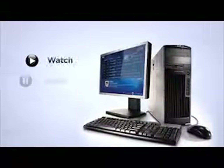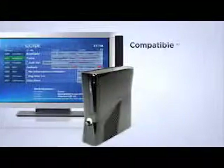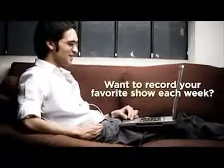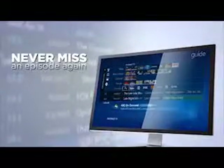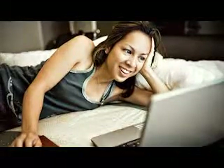Now you can watch, pause, and record your favorite shows. Need to rewind to see that highlight? Fast forward past that commercial? Not a problem. Want to record your favorite show each week? Just use the program guide right in your DVR software to schedule a recording and you'll never miss an episode again. The enhanced programming guide means there's no need to remember to set a timer each week.